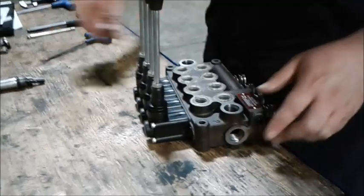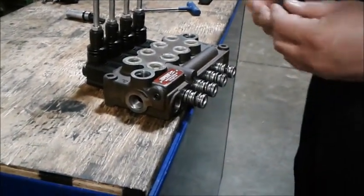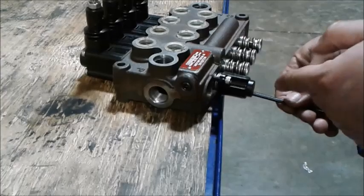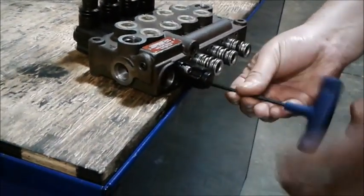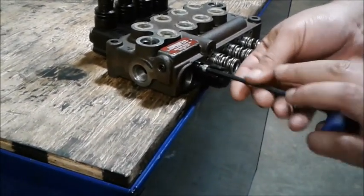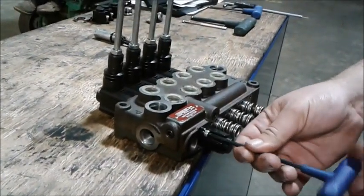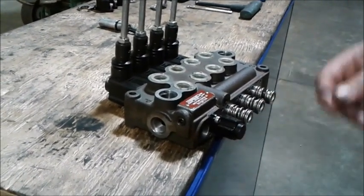We're going to go ahead and hook in the covers for the springs. You can put these in either orientation — this way or the other way — it just depends on the clearance for the system you're operating on. But once you have them put in, you want to make sure the rest of them follow the same pattern.